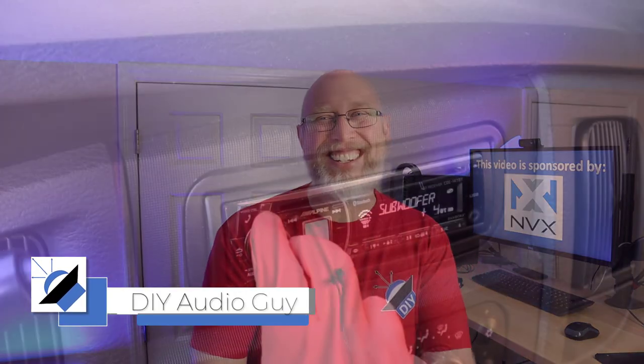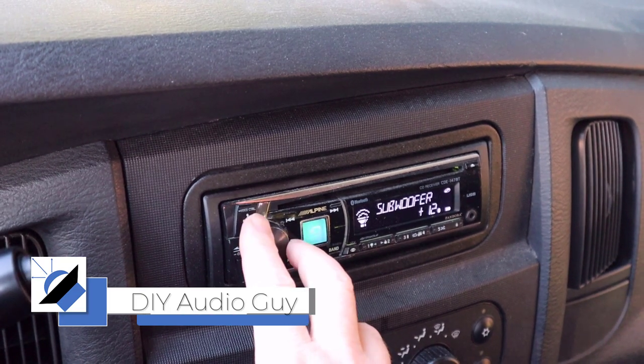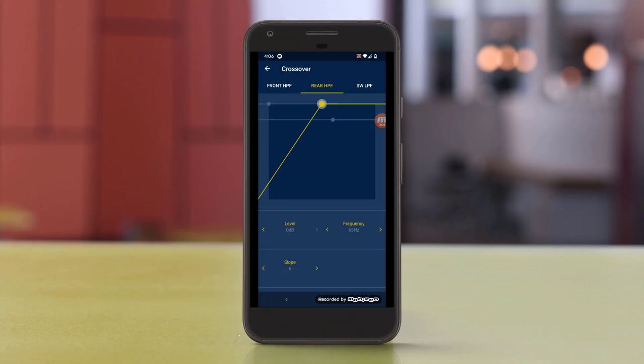You've just put a ton of work, time, and money into your new car audio system, but when you crank up the bass, there's nothing there. Any number of things could have gone wrong. You need to check your crossovers, your gains, and all of the settings on your radio.